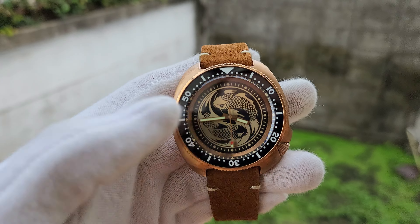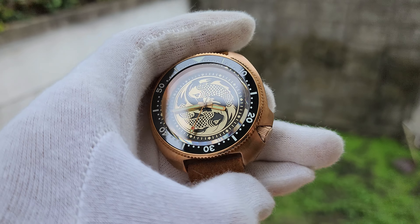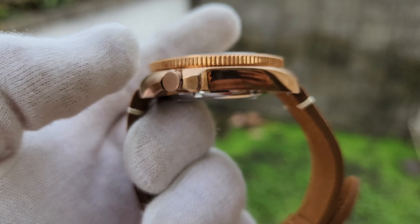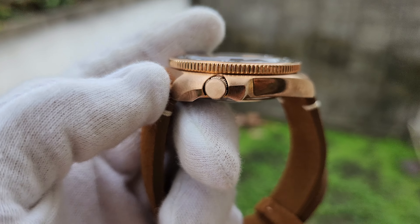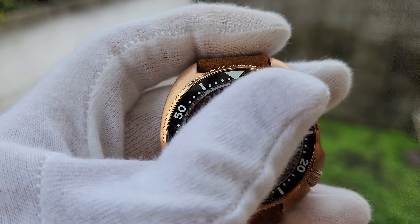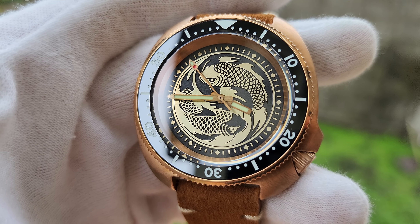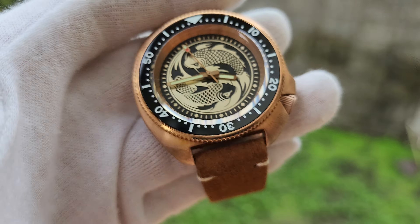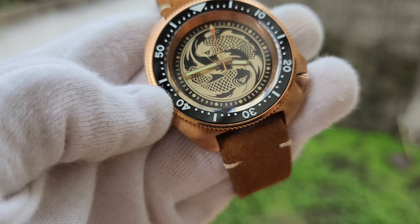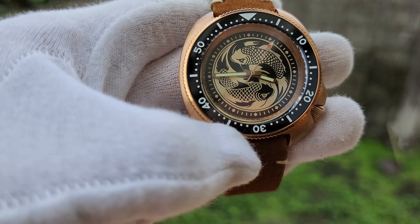The dimensions of the watch: 44 millimeters case, almost 47 lug to lug. The original was 13.5 millimeters thick but this one is 13 millimeters, so it's more comfortable. The crown can be engraved if you'd like. Homemade brass dial with no coating. Sapphire glass, waterproof. The bezel insert has blue luminous — very beautiful — and the hands have green lume.